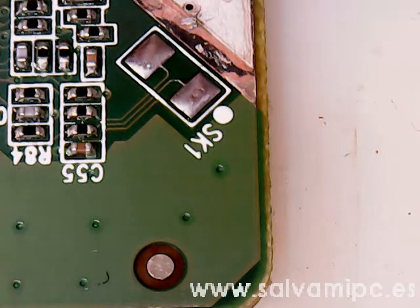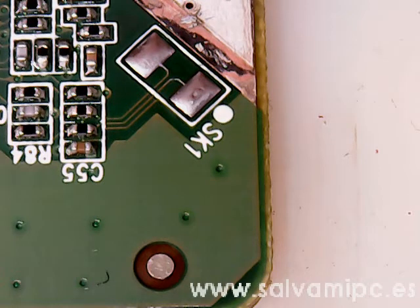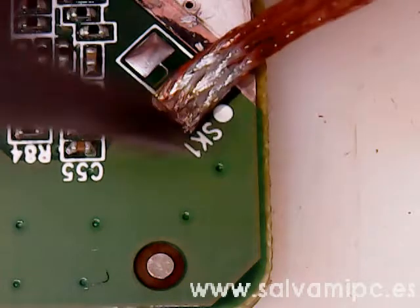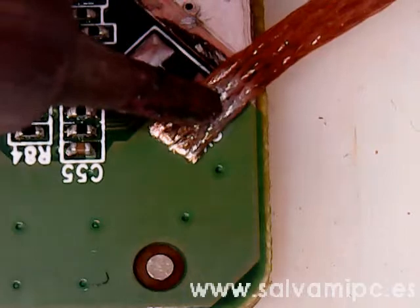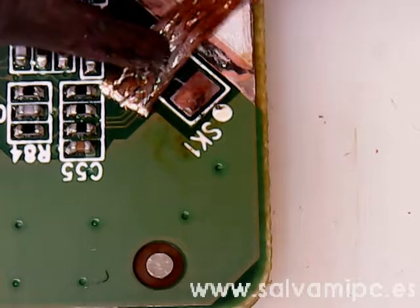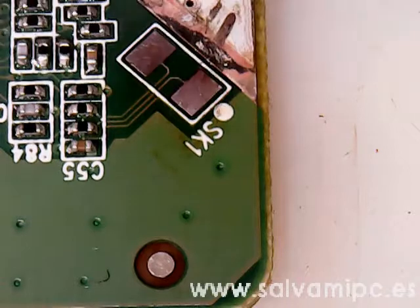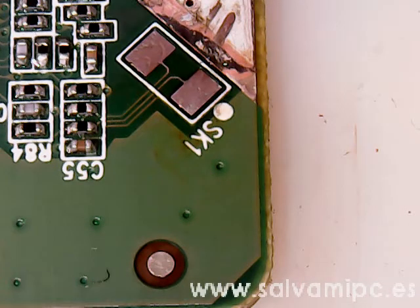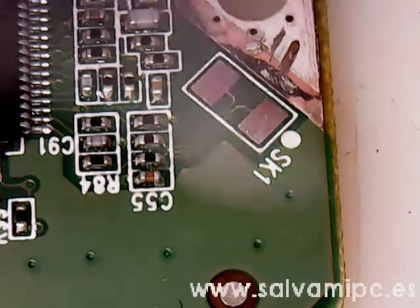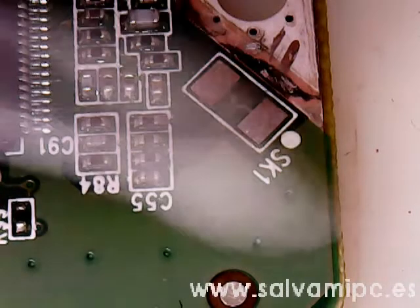Clean the board to remove all the residues. Apply clean flux again to the pads and remove the old solder. You don't want to solder it to the old solder — you want to put new solder. After you remove the solder, clean the pads again.